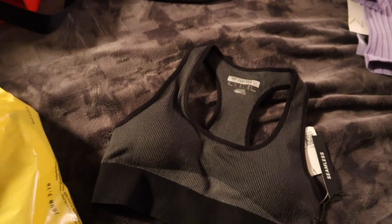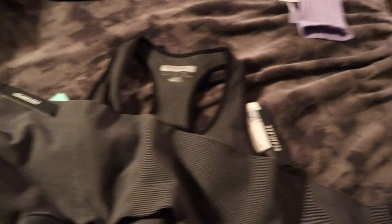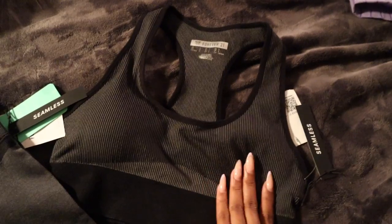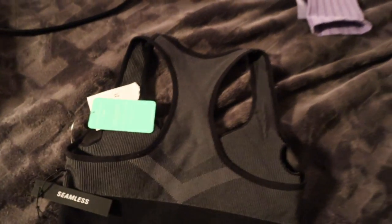I also got this workout set from Forever 21. I've been working out a lot and I feel like sometimes I just wear leggings and a big t-shirt to the gym — those shirts you just collect over your lifetime. I've kind of been over that and I want to be cuter at the gym, especially when it gets hotter. This set was on sale — I got the top for nine dollars with matching leggings. The pattern matches the sports bra. So cute — I was very happy I found it.